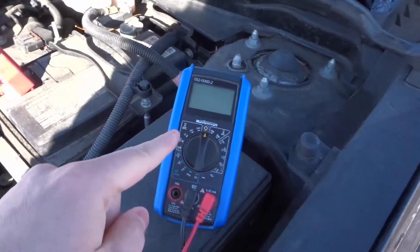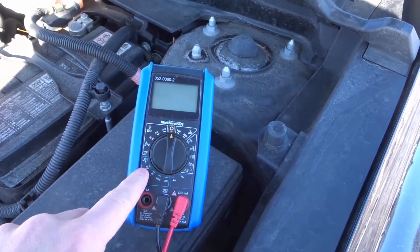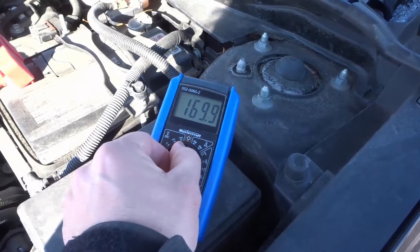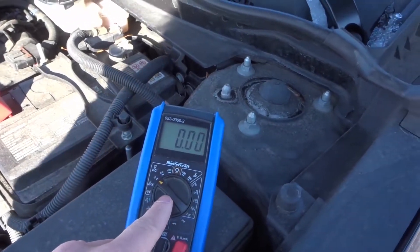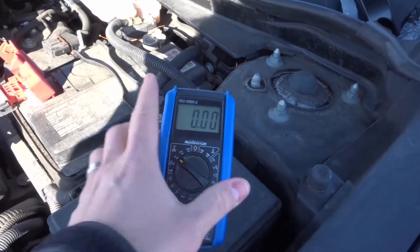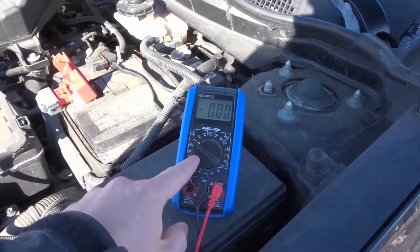First and foremost you want to get a multimeter and you want to set it to about 20 volts, as you can see right there. That will allow you to measure up to 20 volts, and your battery is going to be far less than 20 volts, so you're gonna set it to 20 volts.